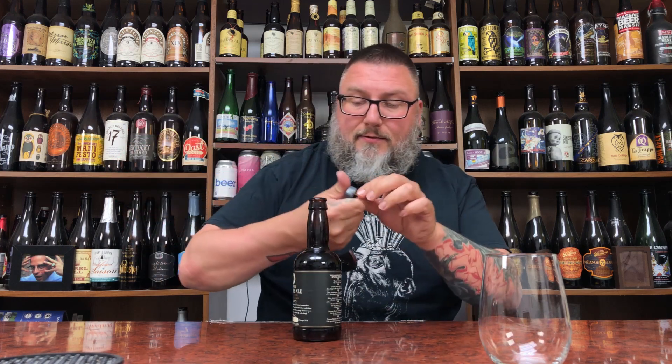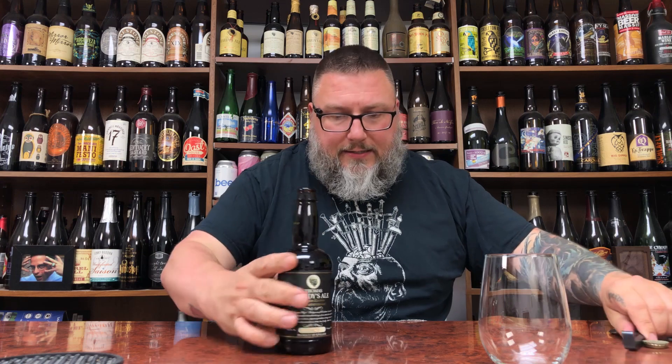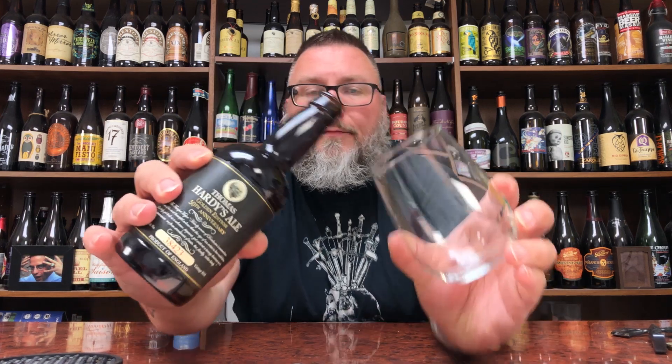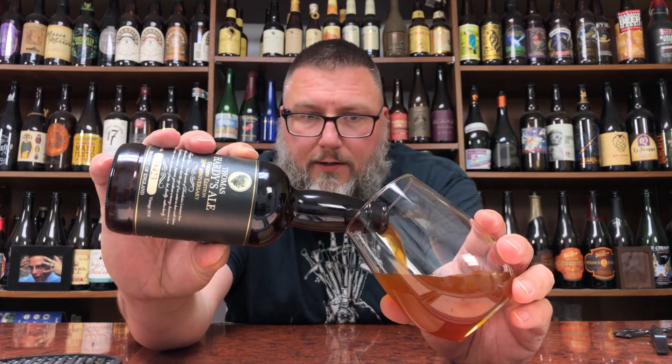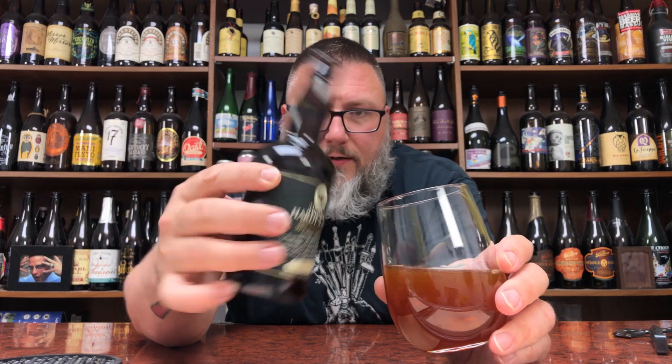Not a big hiss on this sucker. Like I said, this is the 2018 vintage. I don't know how old it is. Being that this is the end of June — it's almost July of 2019 — so minimum six months on this. Hopefully longer. Let's see what this sucker has.